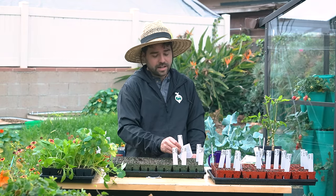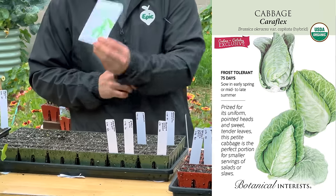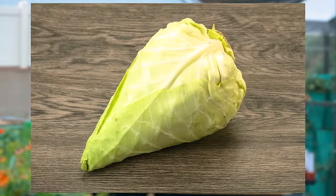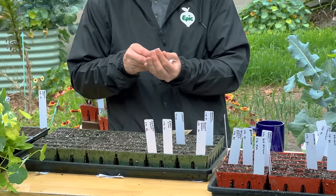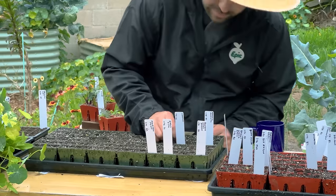Spring is the time when many of you grow brassicas. In this case I have Caraflex — a new one from Botanical Interests with a very distinct cone-head shape. I've always wanted to grow one of these; they're apparently really wonderful for making sauerkraut. Definitely going to start them.